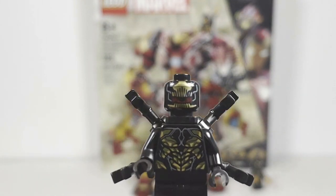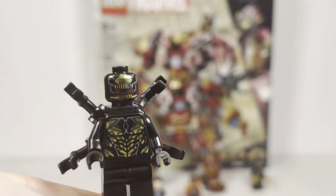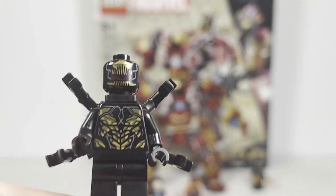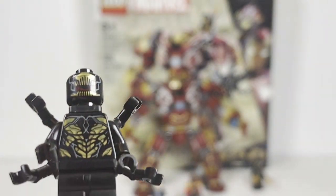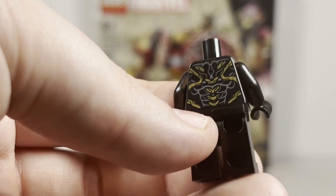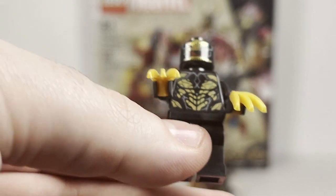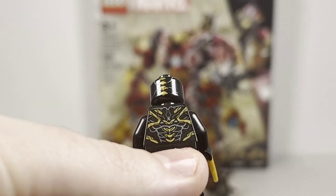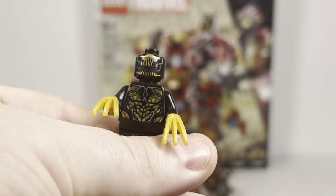The next two characters included in the set are Outriders, but they have some slight differences. Mostly, one has back arms — the added limbs. These are part of Thanos' army, sort of just cannon fodder for Thanos. There's pretty nice printed detail on the torso, and the back printing looks good as well. The second Outrider has the exact same print but with claw pieces instead of the back arms.